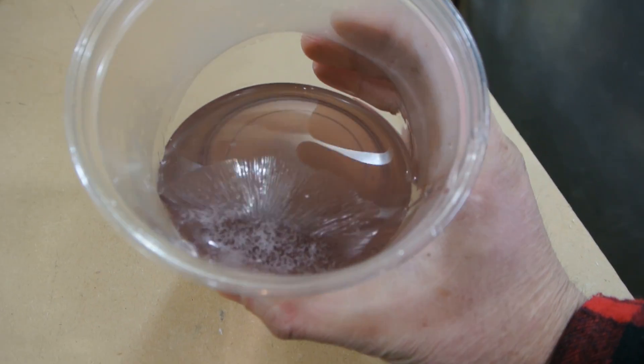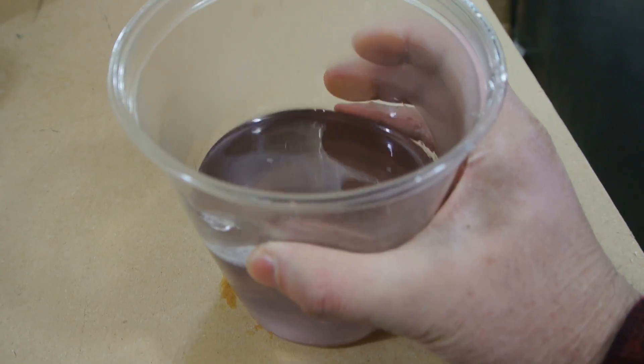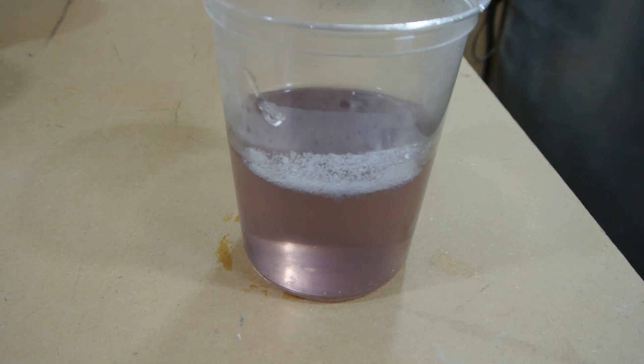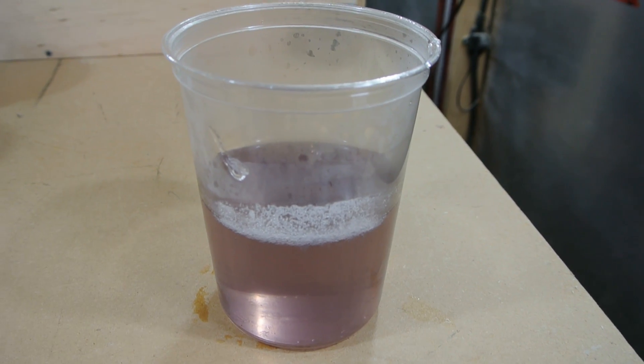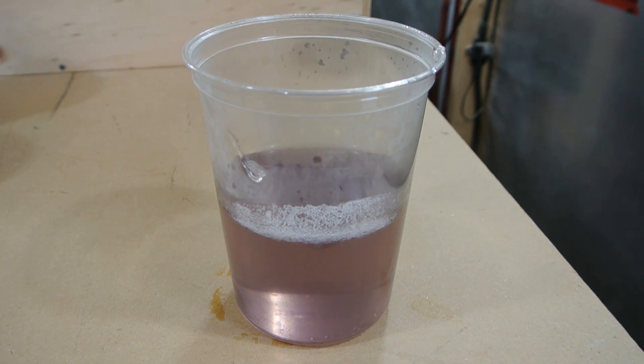I'm going to play around with this stuff. You can see it's really concentrated just by the skin that's forming on top. It's quite thicker than a lot of the cement floor sealers that are supposedly water glass as well. Thanks for watching.